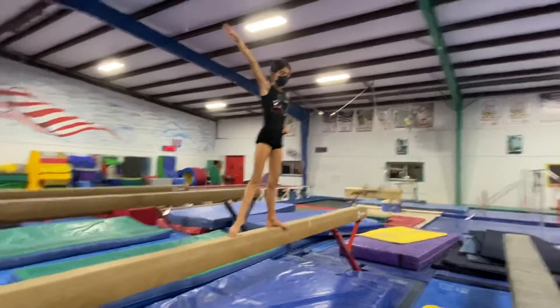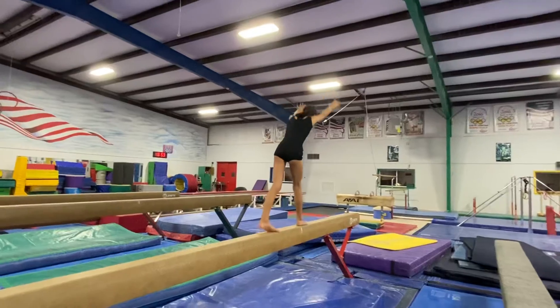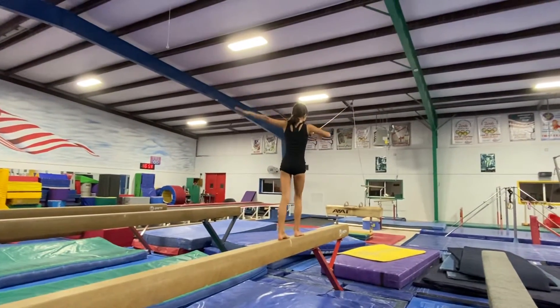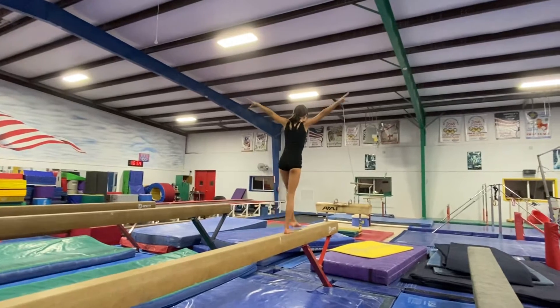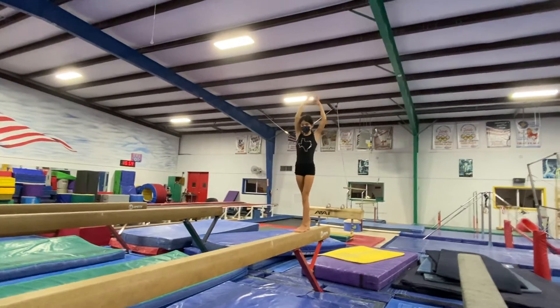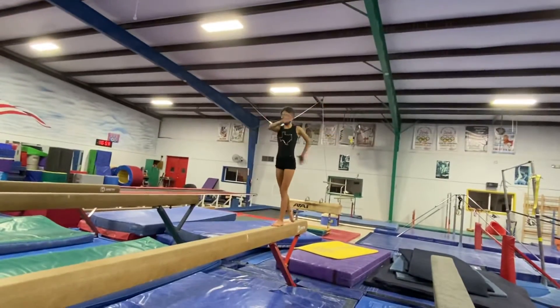Good. And handstand. Finish. Remember it's a kick, kick, turn. Good. And pose. Nice.